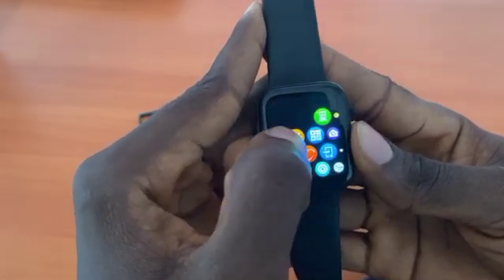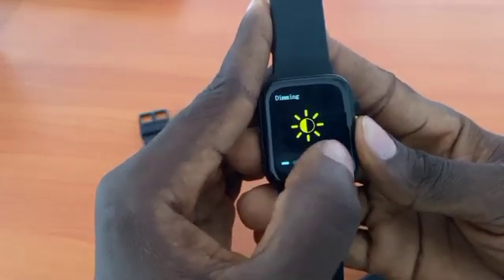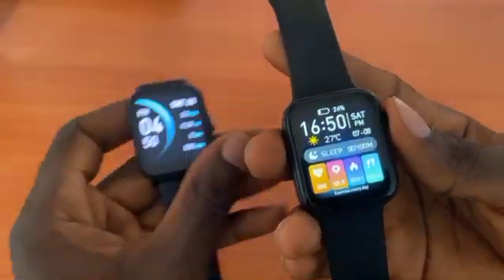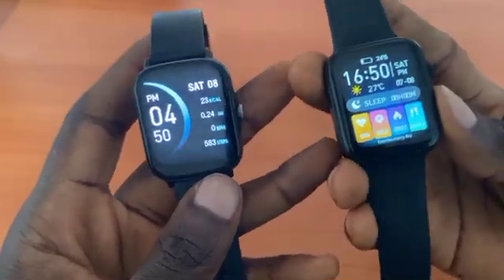It will be on the app — it's here. From here you can increase it. So this is how to easily figure out how to reduce or increase your smartwatch brightness.